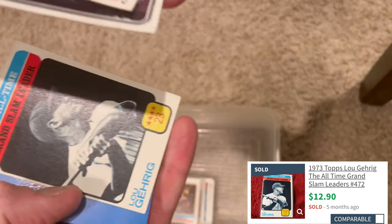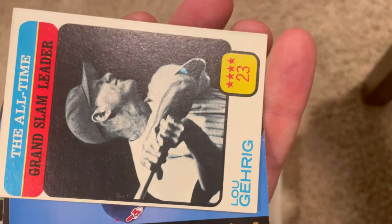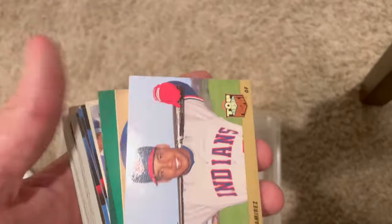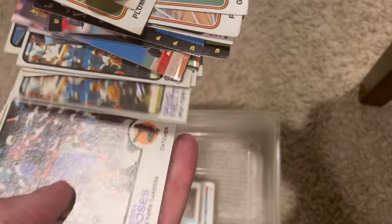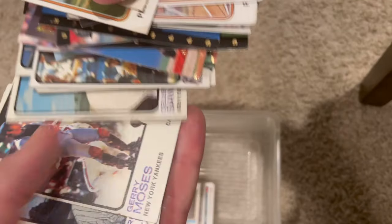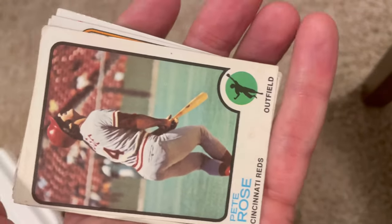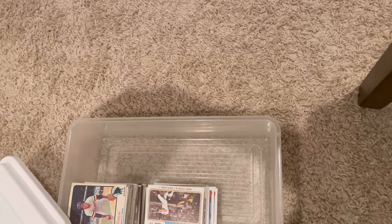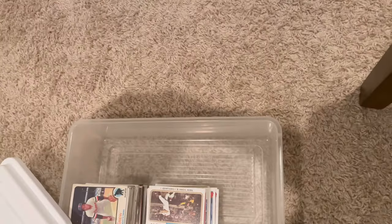Lou Gehrig - the all-time Grand Slam leader with 23 grand slams. That's unbelievable, I did not know that. Gehrig was the man. Here's Pete Rose - not seen him yet today. It's a good card, very very resellable. George Foster - a couple of George Fosters, also very nice resellable cards. We may be getting to the good stuff now.